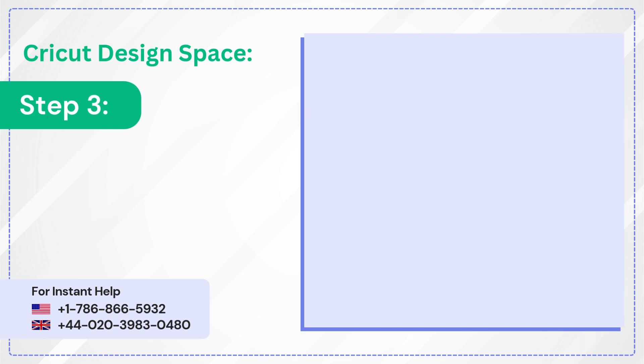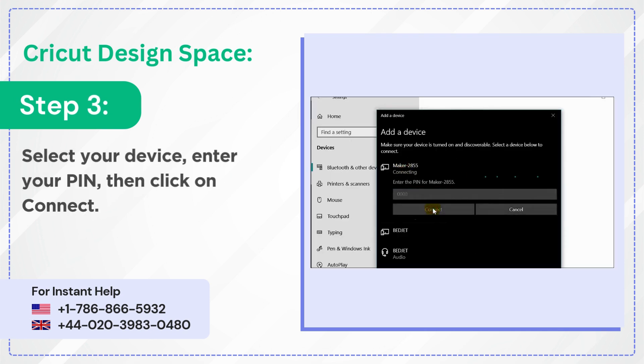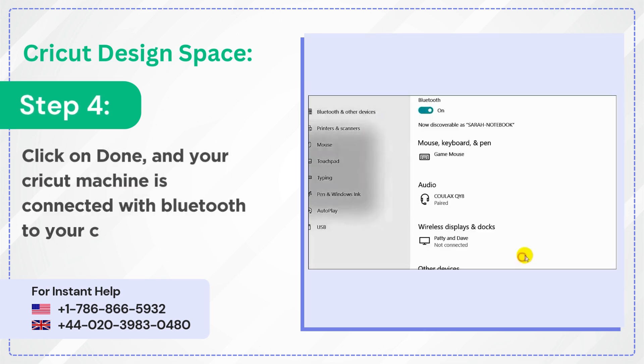Step 3: Select your device, enter your PIN, then click on Connect. Step 4: Click on Done and your Cricut machine is connected with Bluetooth to your computer.